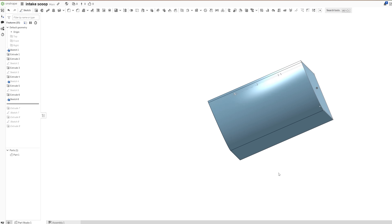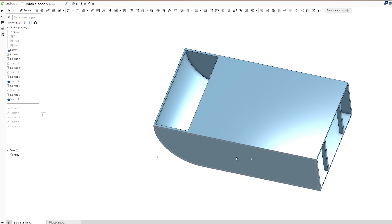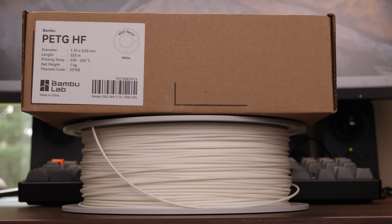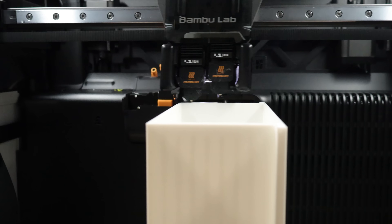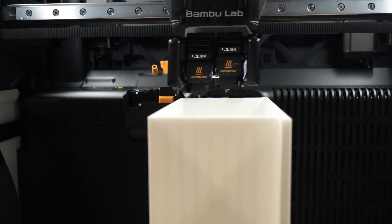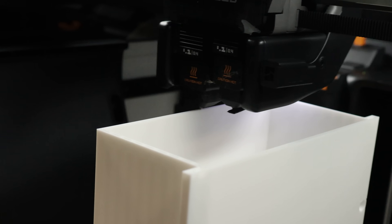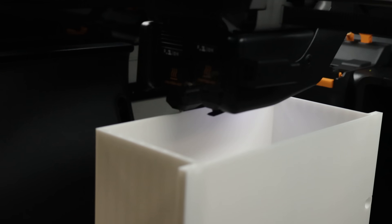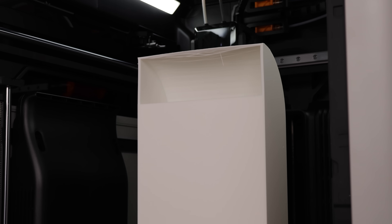So I jumped into Onshape and started designing. For the first iteration, I kept it simple — just a proof of concept to make sure I got all the dimensions correct. I printed it in PETG High Flow from Bambu Lab. When prototyping, you don't want to use expensive, high-quality filament. You just want something that'll work so you can test everything first, in case you need to make changes. I picked PETG High Flow because it's fast, strong, and super easy to print with.